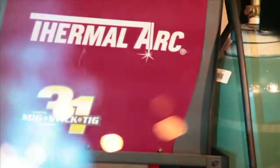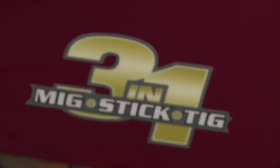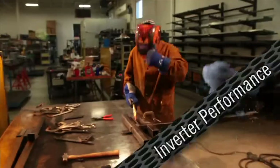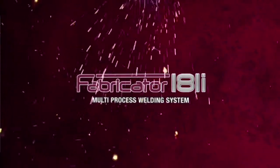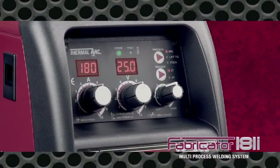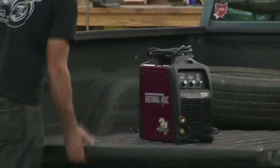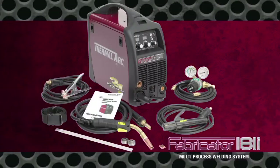ThermalArk introduces the Fabricator 181i. One machine. Three processes. 33 pounds. Inverter performance. And a no-compromise warranty. The Fabricator 181i delivers up to 180 amps of MIG, stick and TIG welding power in a compact, highly portable package. Complete kits start at just $999.